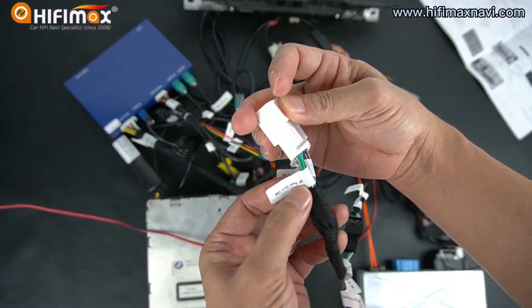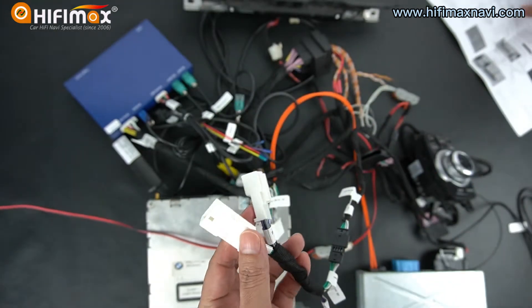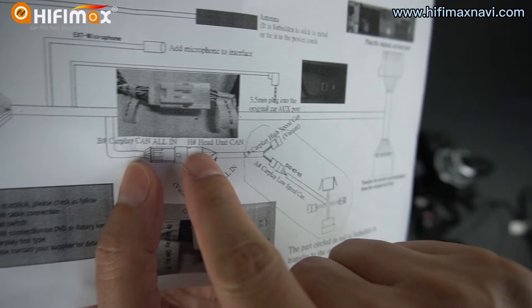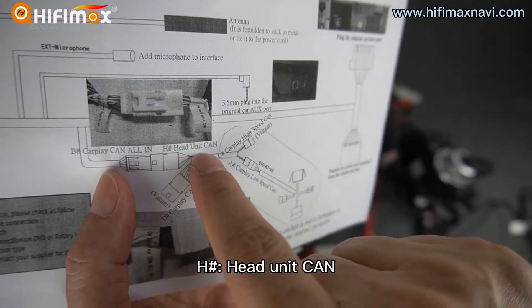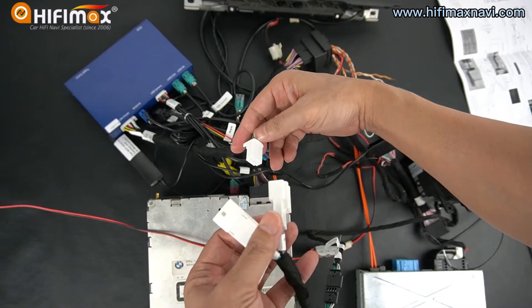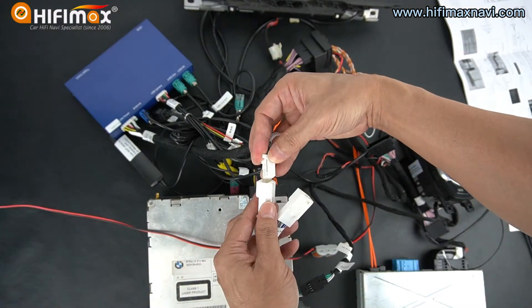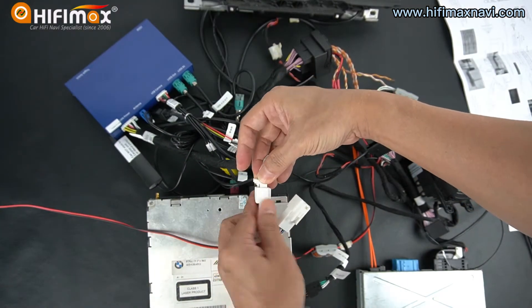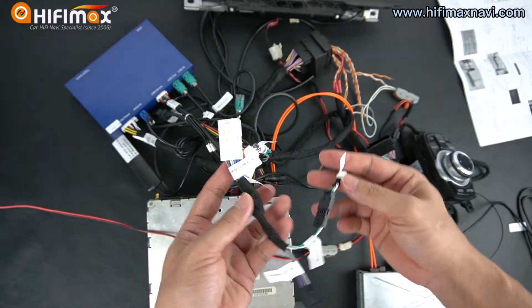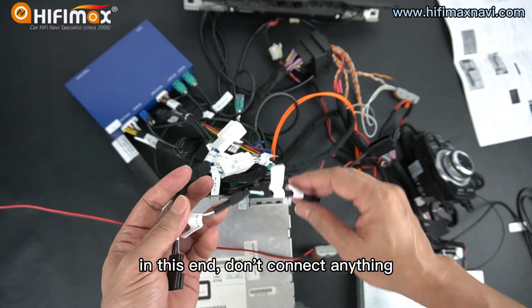Connect to this cable. Each head unit CAN connects together. I connect this, and this connector — just leave it alone. In this end, don't connect anything.